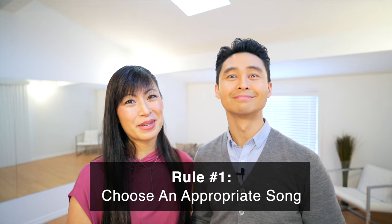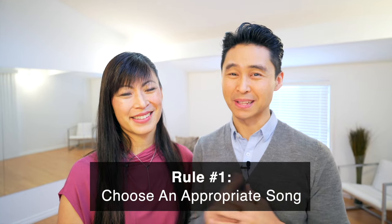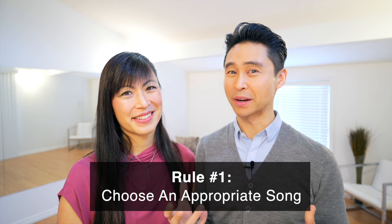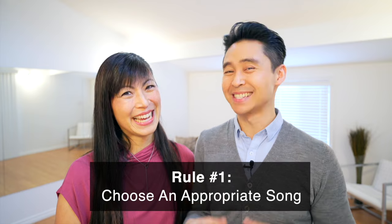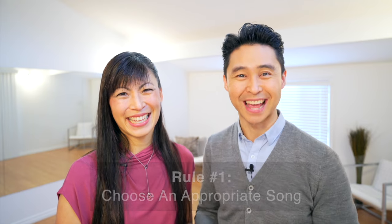So let's get started. Rule number one is choose an appropriate song. There's lots of slow romantic music out there and we can get caught up in that for the whole wedding preparations, but maybe listen to the lyrics first and see if they're quite appropriate for a father-daughter dance.